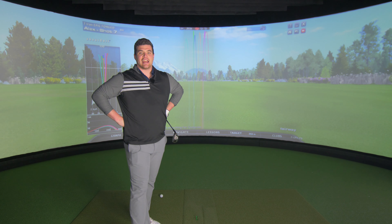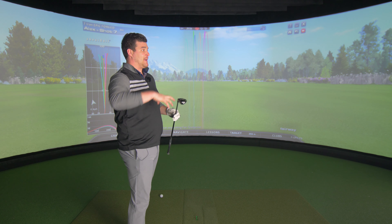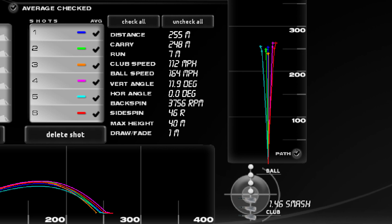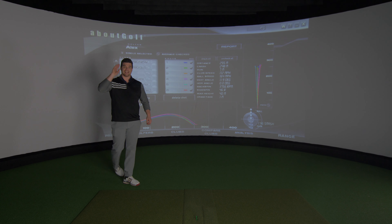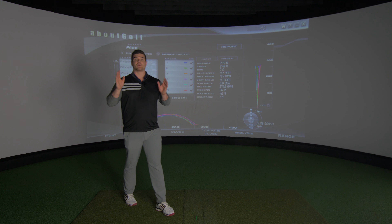So let's have a look at what average carry we're getting. It's all about getting you out of the crap, basically, but numbers wise, I'm hoping this is going to be pretty good. Pretty stoked with those numbers — 248 carry meters, 255 total. Clubhead speed 112. Not the quickest we've had, but the ball speed is very much still there. 3756 on the backspin. With that launch, it's penetrating enough to get it out there, but enough backspin to hopefully hold the greens. We'll see more when we take it to the golf course.